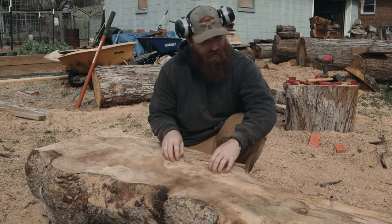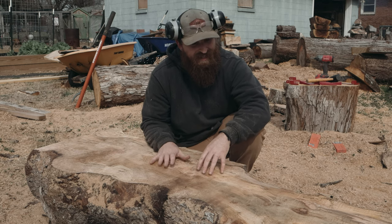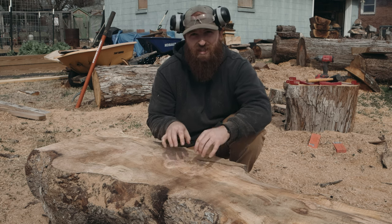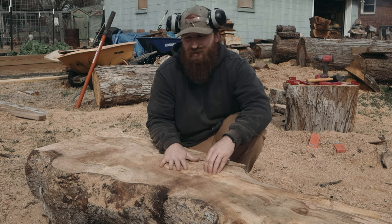This log is really beautiful — it's got quite the array of colors and grain, and I'm really excited to see what's deeper in the log. So with that said, I'm going to get this all set up for the two-and-a-quarter inch slabs and we're going to keep on cutting.